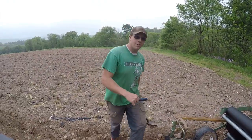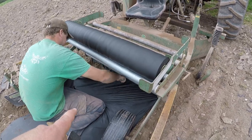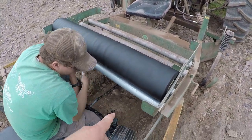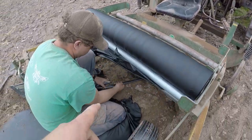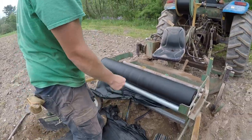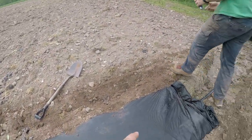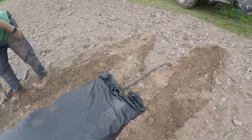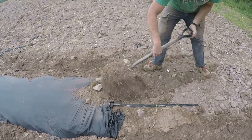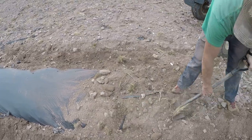Joel, how are you doing? Good, Andy, how are you? Doing good. So Joel's gonna cut the plastic, and then what we have run underneath is a little black line called a drip line — Joel's gonna cut that off. Then Joel will take the shovel and I'll cover up this end so it doesn't blow up from the wind.